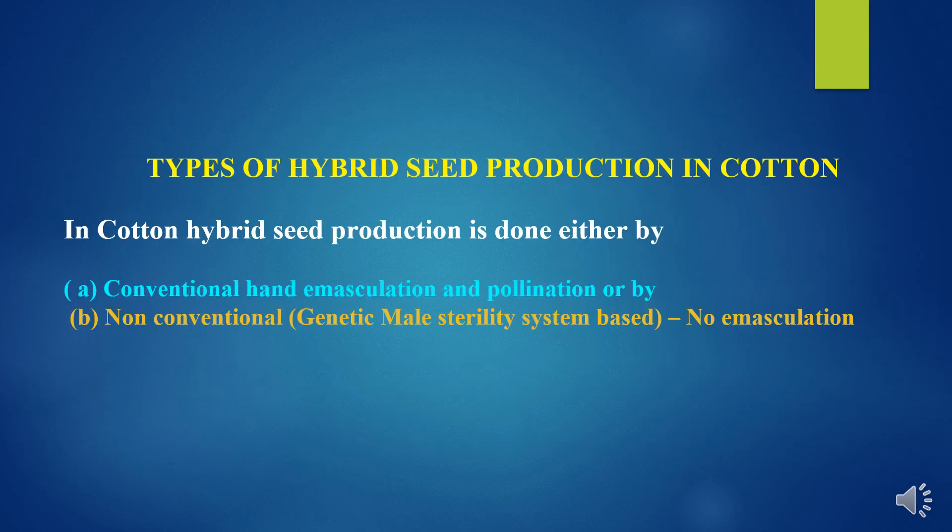Now to study types of hybrid seed production in cotton. Hybrid seed production is done by two methods. First, the conventional hand emasculation and pollination method. And second, the non-conventional method where a genetic male sterility system is used, and in this case there is no need of emasculation.